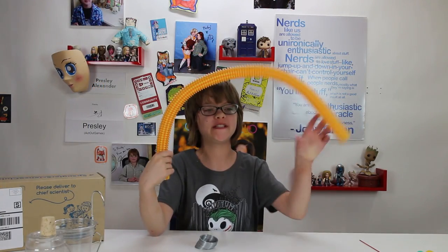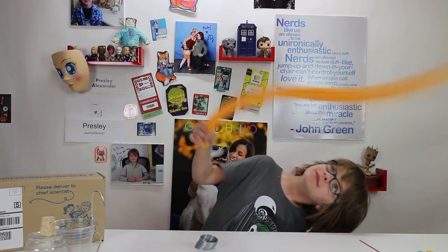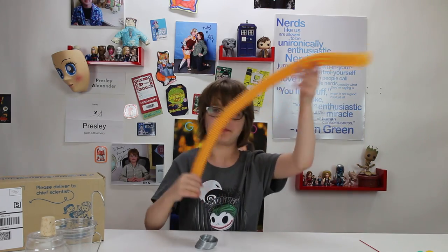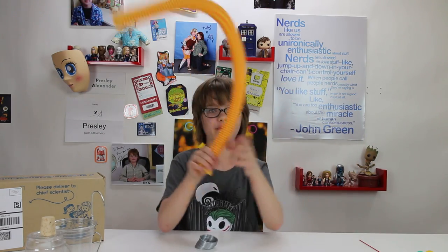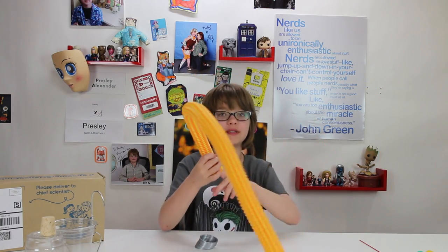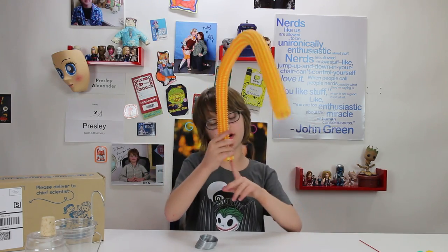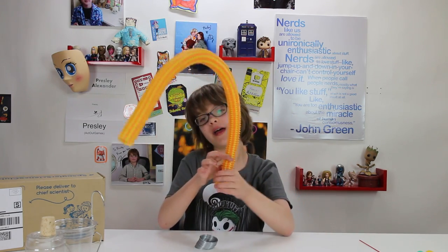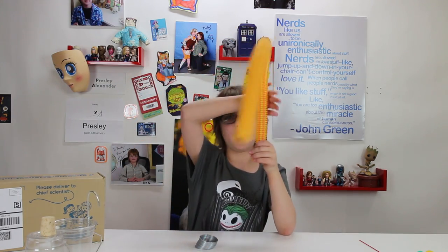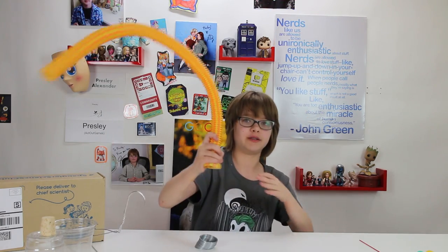You guys have probably seen these little tubes before — when you spin them around they make a really cool sound. What's happening is the part that you spin moves really fast, creating low pressure air. The high pressure air down by your hand wants to flow in and equalize it. As it flows in and moves quickly through all these ridges and grooves, it vibrates through there and comes out the other end making a really cool sound.